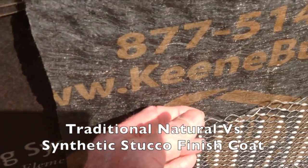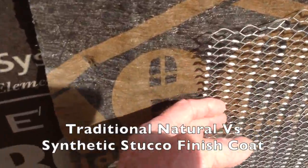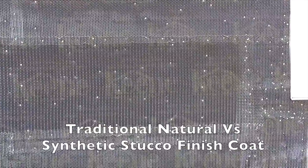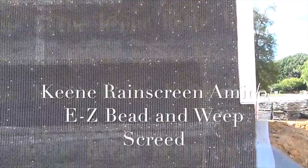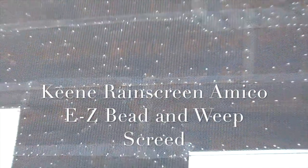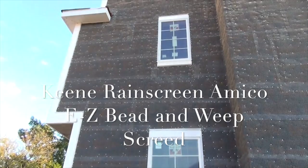Most of my videos deal with the water resistant barrier, the building paper, the house wrap, along with the Keen Rain Screen, which is there for drainage and ventilation, and lath and weep screeds and easy bead used as a system due to a lot of the changes that have happened to the building envelope. But there are also a lot of changes in the actual finish systems, so we need to talk about that a little bit.